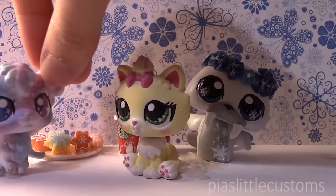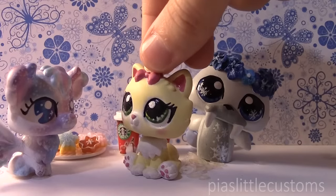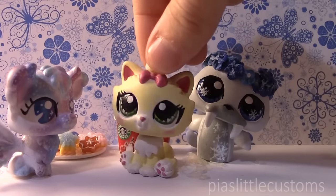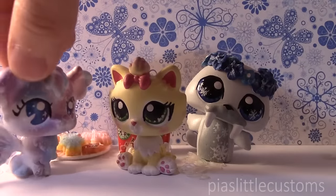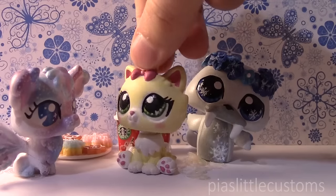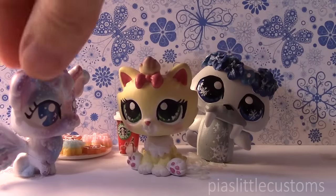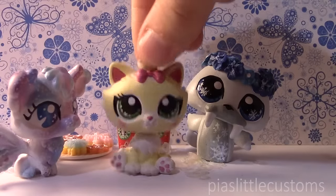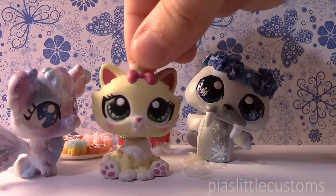Oh, here's Pixie! Hey Pia! I'm actually just presenting my winter custom — I thought you would have messed up my room, but I got to it before you. Oh, you started without me! I'm sorry, but I made you some gingerbread cookies, so you can have some of those and some of this coffee. Okay, I forgive you.